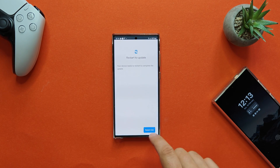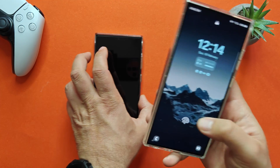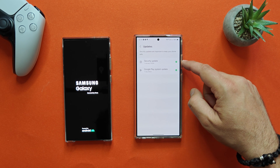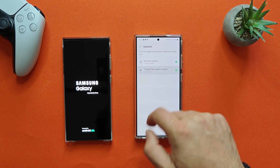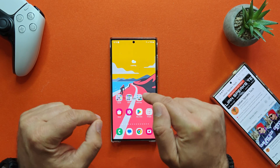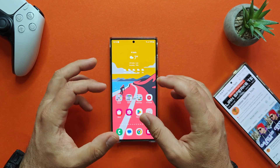Right now I even need to update the Google Play system, so I'll restart the phone after updating it. Why is this important? Here is the Galaxy S24 Ultra — the security update is from the 1st of January and the Google Play system update is from the 1st of July. Although I'm checking for an update, that's really it. So right now, this makes the Galaxy S23 Ultra a bit more updated compared to the S24 Ultra.